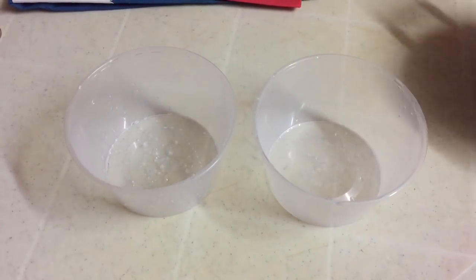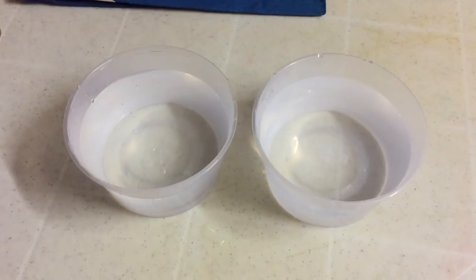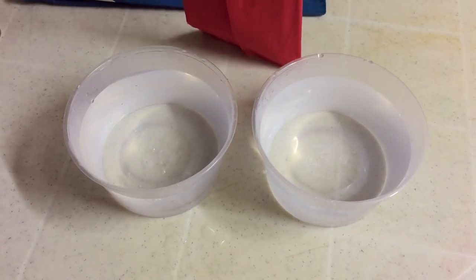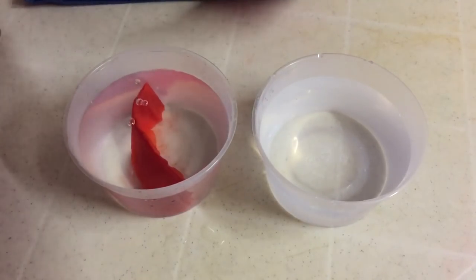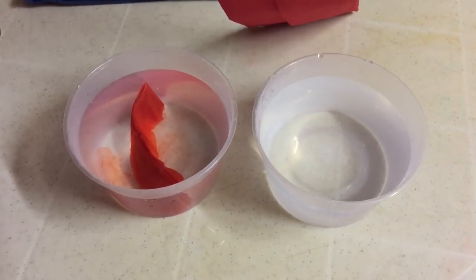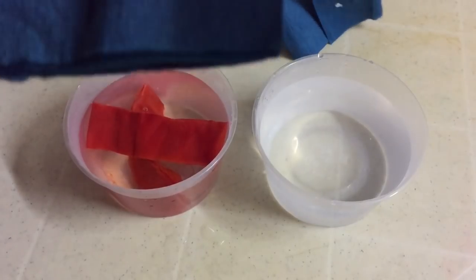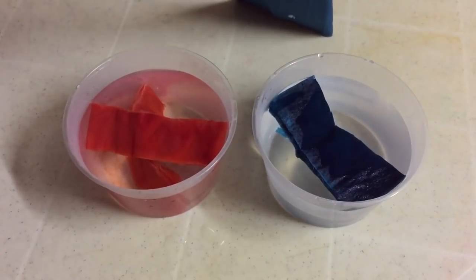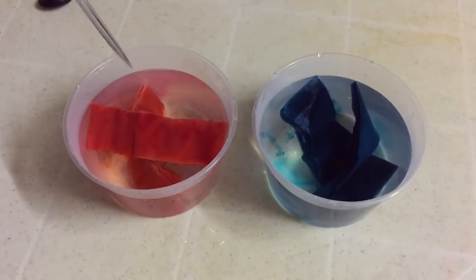Pour the lukewarm water into the container. Now cut your crepe paper into pieces and put them in the container — I'm cutting the red one, then the blue one. Then grab your screwdriver and mix it.